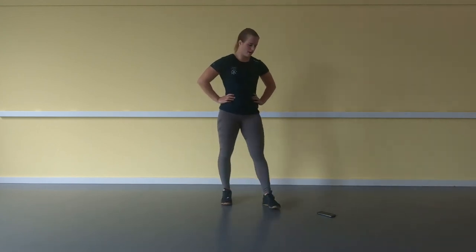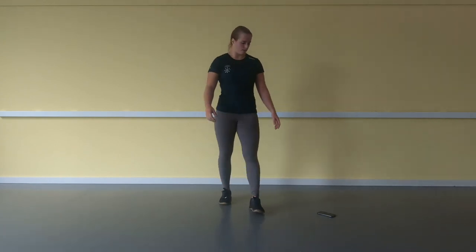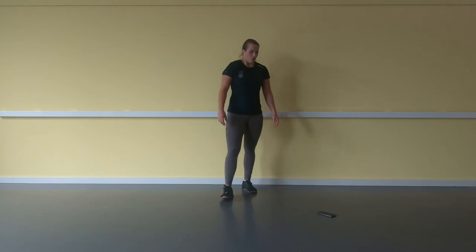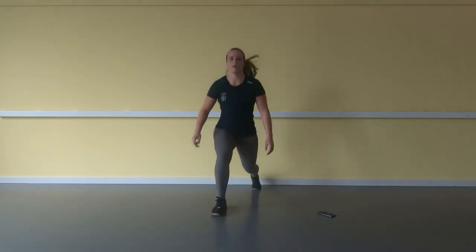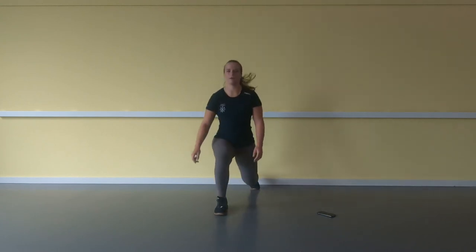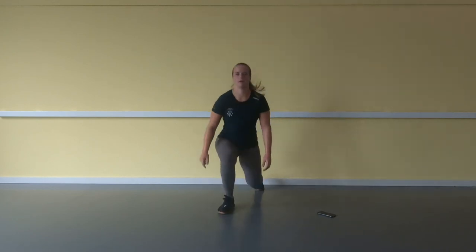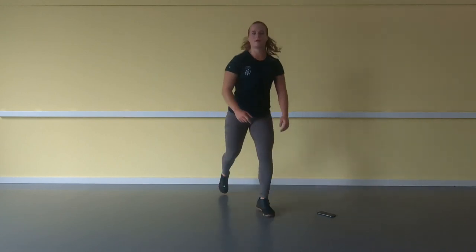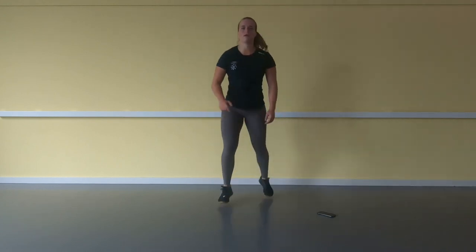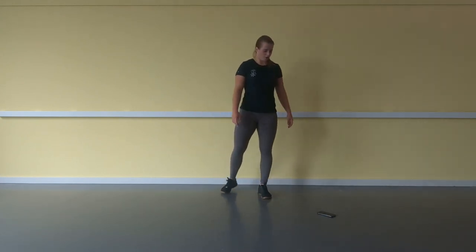Here we go — 10 seconds. 3, 2, 1, and here we go — jumping lunges. My legs are burning — how about yours? Last exercise.